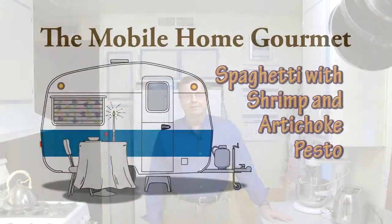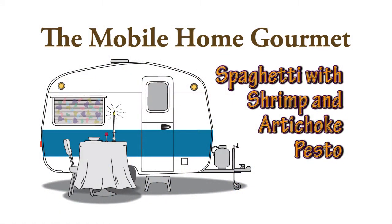My name is Dennis. I really do live in a mobile home in a trailer park, and this is my kitchen. I wanted to do another one of these quick and easy spaghetti dinners because, again, summer is coming. You don't want to spend a lot of time in a hot kitchen. It's good to have some quick recipes you can get on the table very quickly, but something better than just spaghetti with sauce from a jar. This is a spaghetti with shrimp and an artichoke pesto.